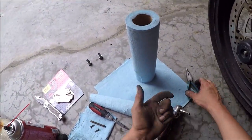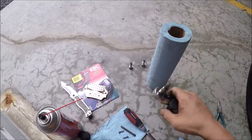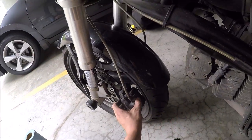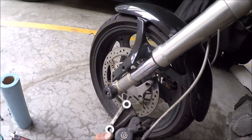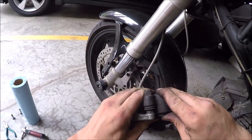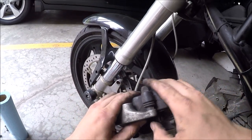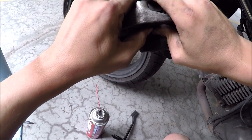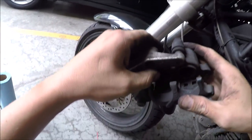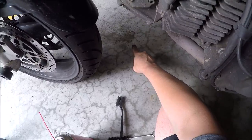Luckily the next step is even dirtier. We're going to take two of these towels. Now we take this caliper and we've got to push the pistons back — that's why we opened up that little reservoir up there. Because I'm pushing it back and that fluid is dripping up there. That's the fluid.